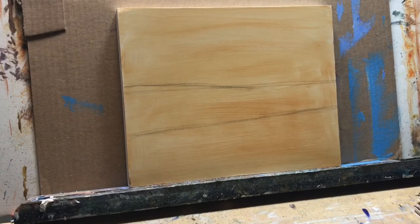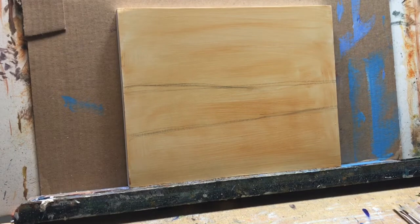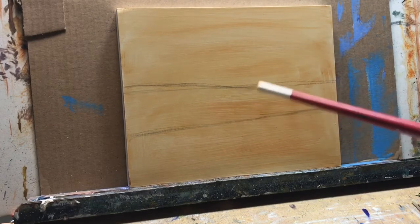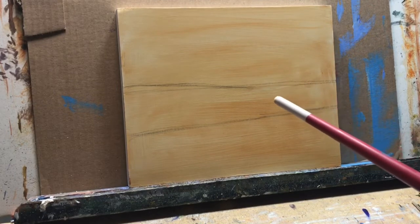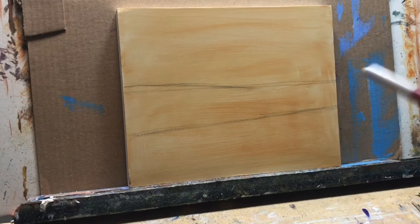Hello friends. Today I'm going to do another video in acrylics — a Florida landscape. I did this painting before and was filming it, but somehow got distracted and never finished the video. So I'm going to redo the painting, change it up maybe just a little bit, so you can see the process and I can show you instructions if you want to try it yourself.